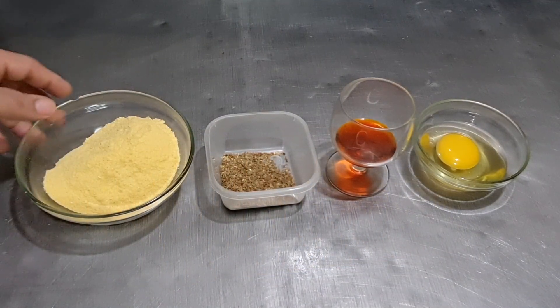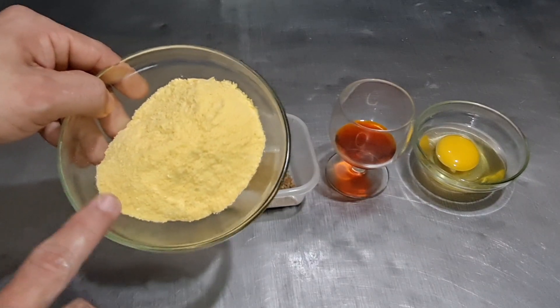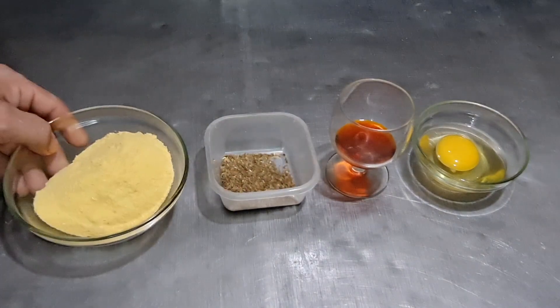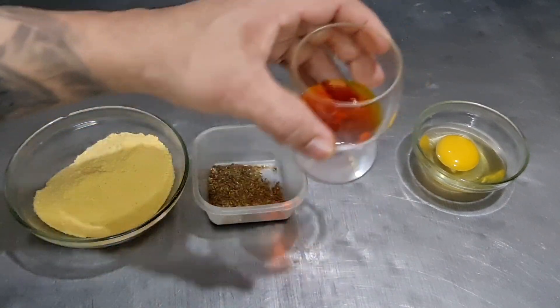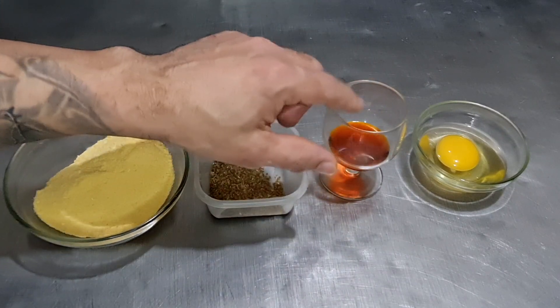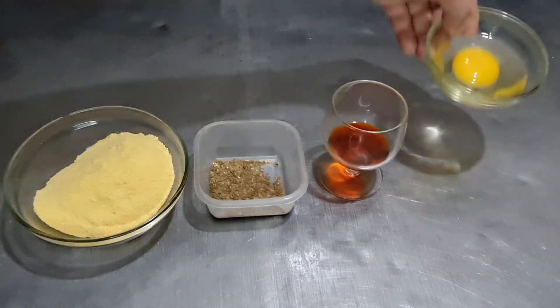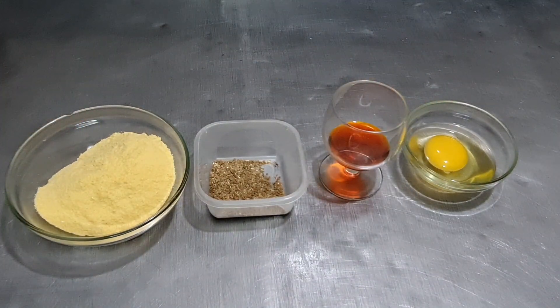Para a quantidade de massa que deixei na masseira, pessoal, vamos usar 100 gramas de fubá, stevia doce a gosto, corante amarelo gema — é opcional, vou deixar a massa bem amarela com esse corante — e um ovo. Caso precise, dê o ponto com o leite. Então vamos para a masseira!